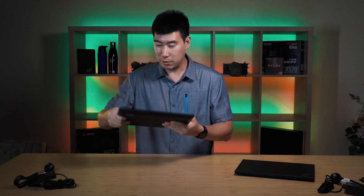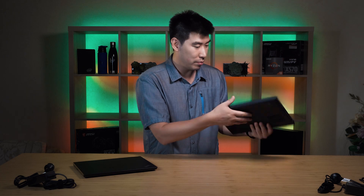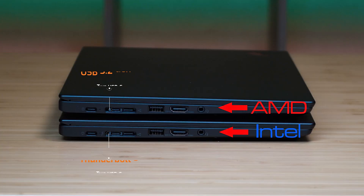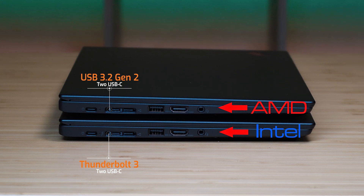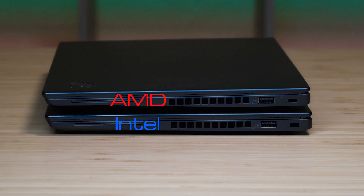Feel-wise, they both feel exactly the same. They both have that nice polycarbonate plastic which can take a fair bit of a beating — great to see. They weigh pretty much nearly the same. There are only a few differences besides the chipset itself. The Intel version will support Thunderbolt — most of them have Thunderbolt 3 configured — whereas the AMD version only has USB 3.2 Gen 2 for those two ports, so it doesn't have Intel Thunderbolt. But we'll get some surprises from the AMD version anyway.